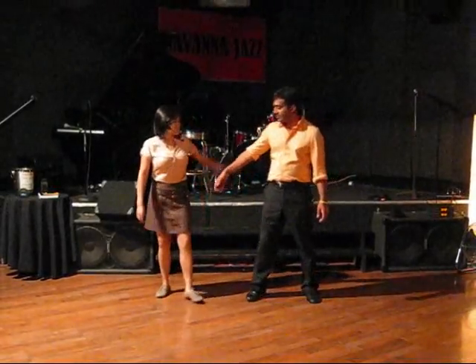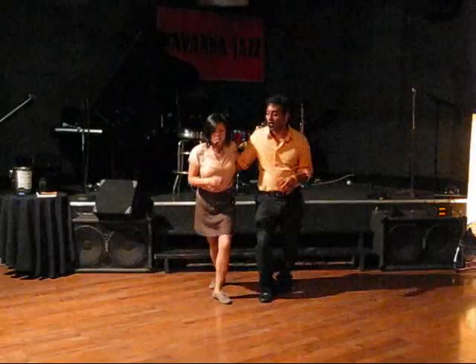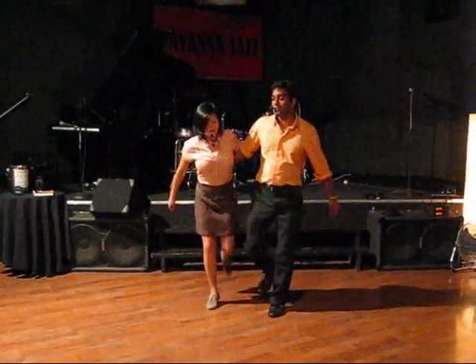Putting that together with a partner, we did some Charleston side by side. Our basic step was: rock, step, kick, forward, and back, rock, step, kick, forward, and back.